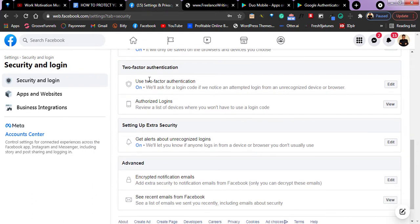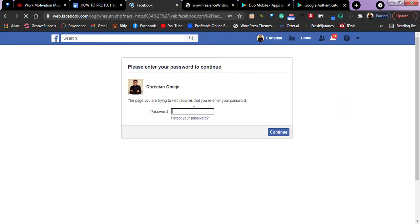This here is two-factor authentication — 'Use two-factor authentication.' As you can see, mine is turned on. To set it up, just click on edit. For you, you might just see 'begin to set up' because probably you have never done it. When you try to do this, they will tell you to re-login back into your Facebook account to be sure that you are the one trying to do this.